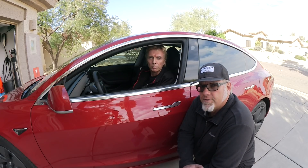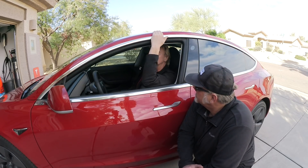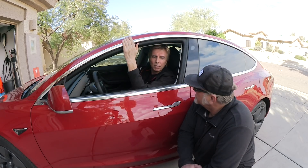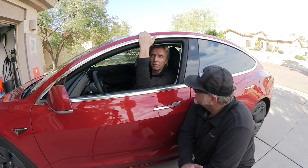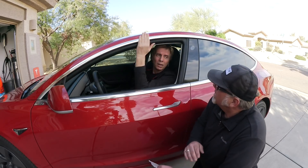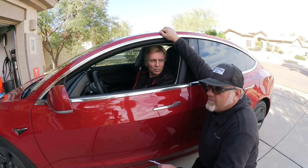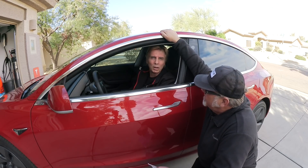Next question: roof rack. With the Model S, if you have a sunroof you can open, there's a chance to put a roof rack on it. For the Model 3, the possibility is not there right now, and with the steel roof it probably won't be there in the future either. Unless third parties develop some clamps that go into the glass roof, but then you can't put a lot of weight on it — it would need to be very light.